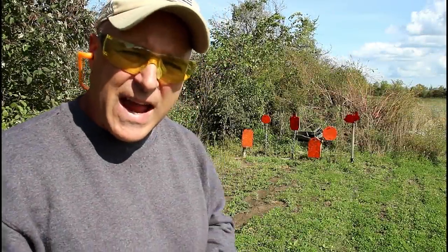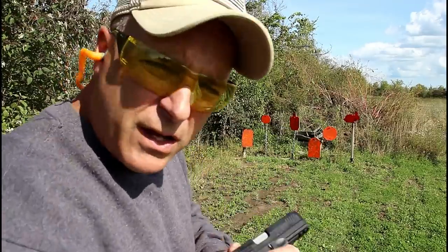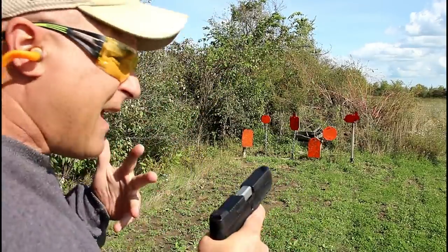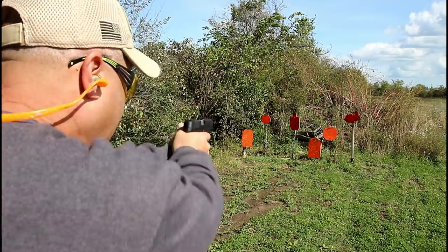Hey there friends. Thanks for checking in at the range. We've got the Taurus G3, new release from Taurus. They're calling it a full-size handgun — first shots right here. Let's see how it does.